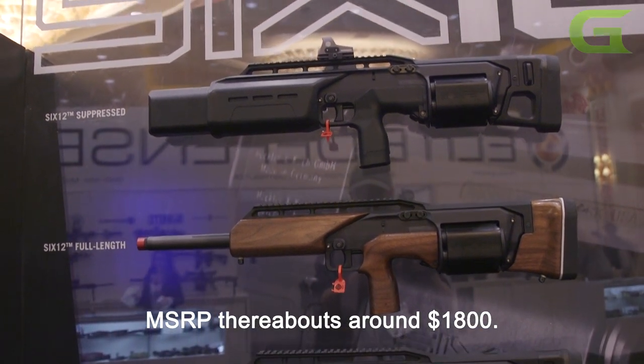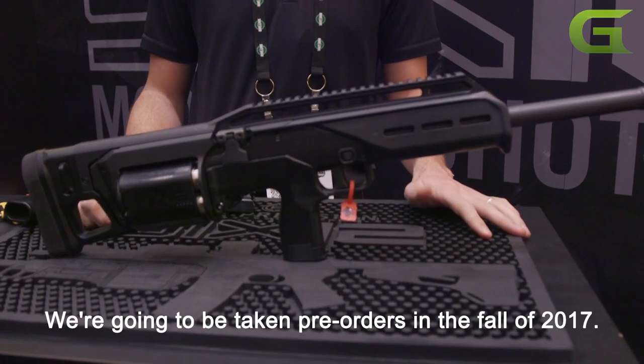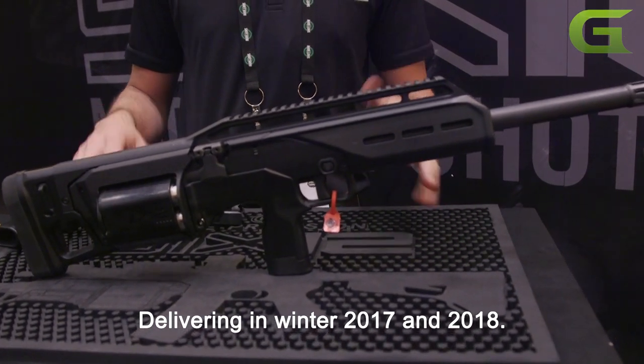MSRP is thereabouts around $1,800. We're going to be taking pre-orders in the fall of 2017, delivering in winter 2017 into 2018.